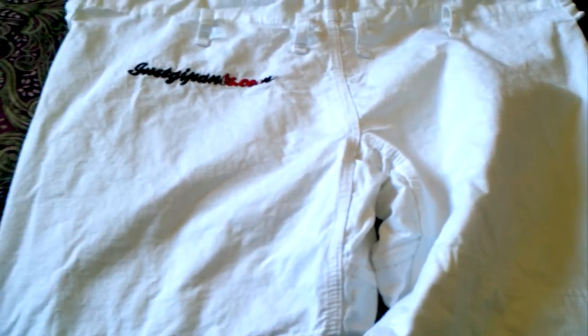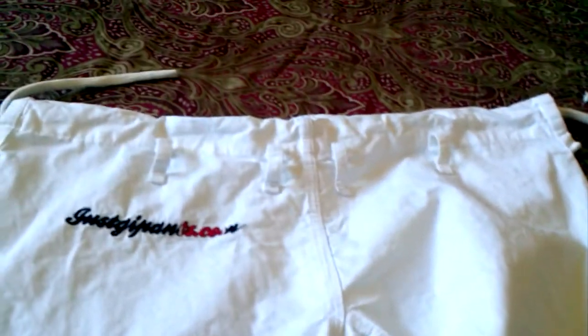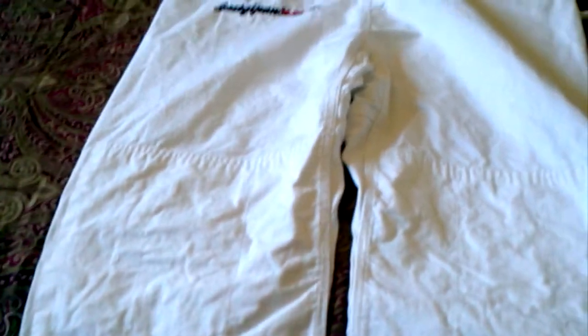I recommend these guys — check them out. They currently have blue, and hopefully they'll have black, navy, and some other colors. There are probably some Yank owners out there who need more ripstop pants and have probably ripped on them. Check them out at JustGeePants.com.